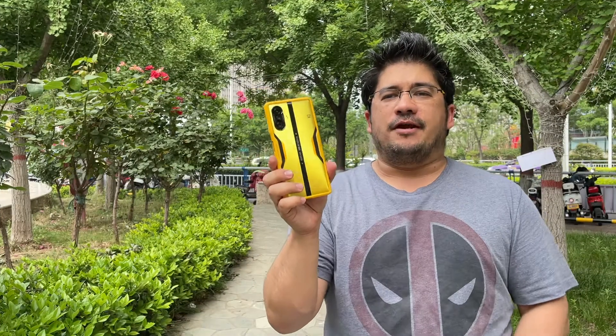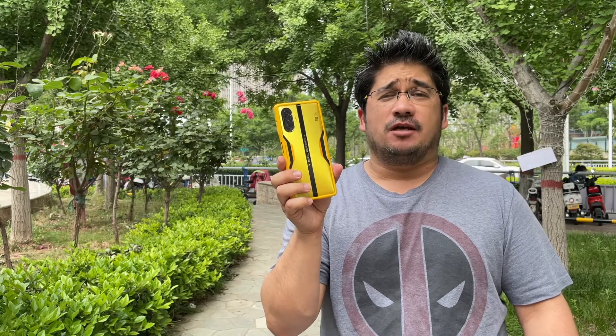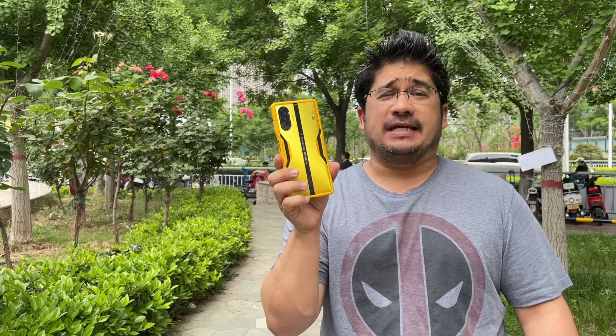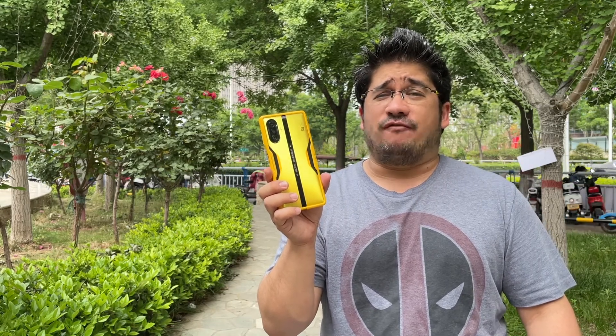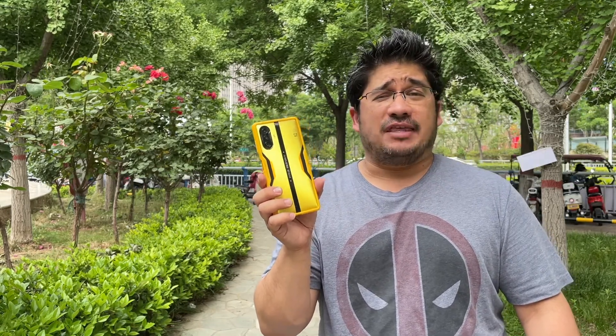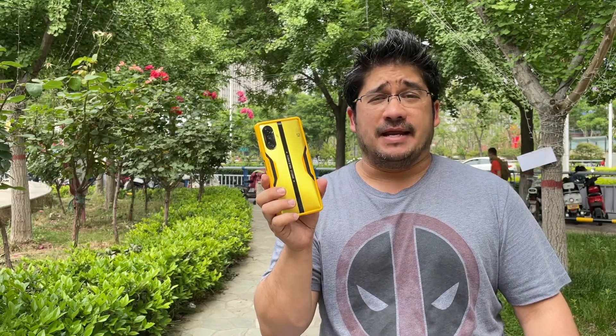Alright, there you have it. 59 minutes to charge from 0 to 100% on the Redmi K40 Game Enhanced Edition. The Mi 11 Ultra also has 67 watt fast charging but only has a 5000 milliamp battery, and it charged between 42 to 45 minutes.